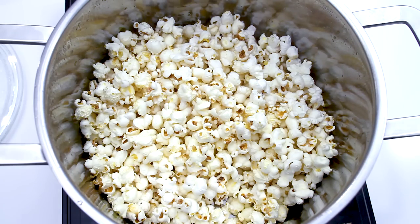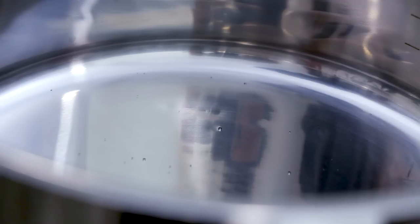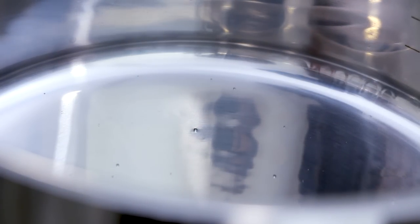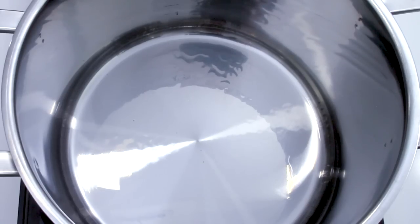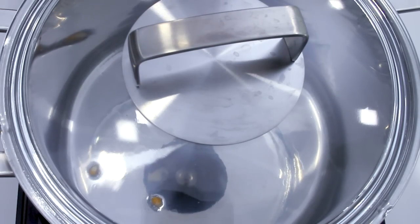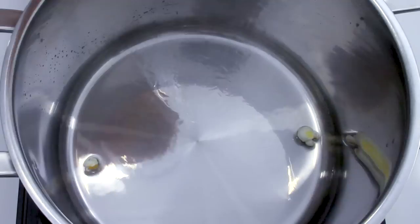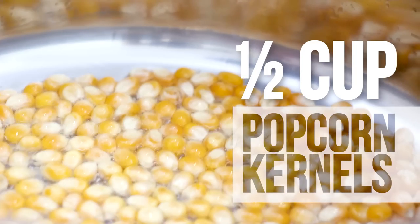Add two tablespoons of oil into a large and deep pot — I used coconut oil. Then turn the heat up to high and add two to three kernels of popcorn. Cover the pot and wait for those kernels to pop. Once they have popped, the oil is hot enough.